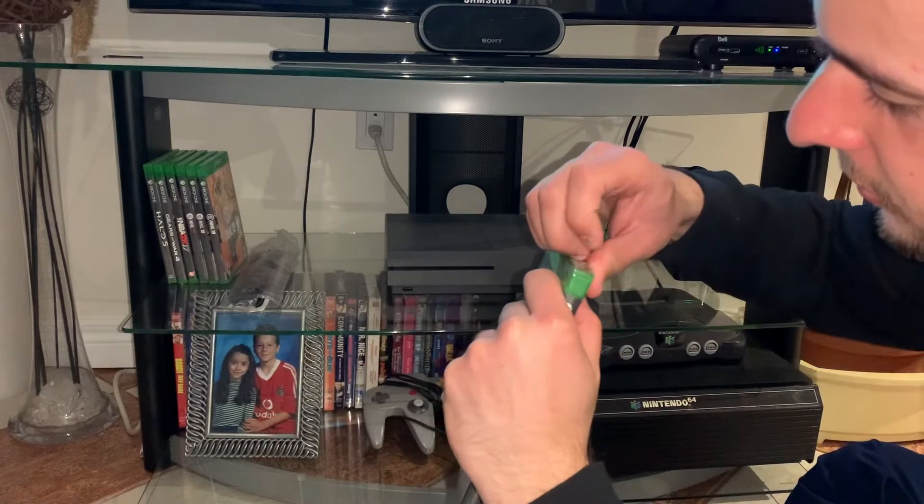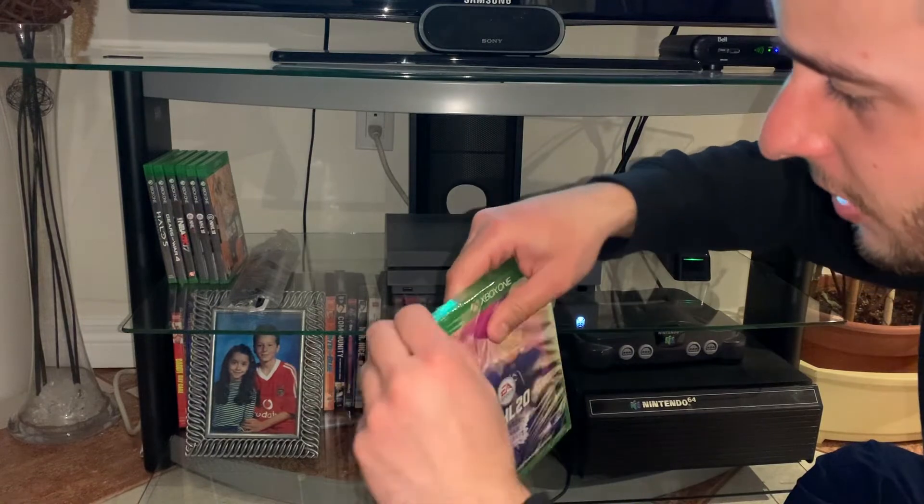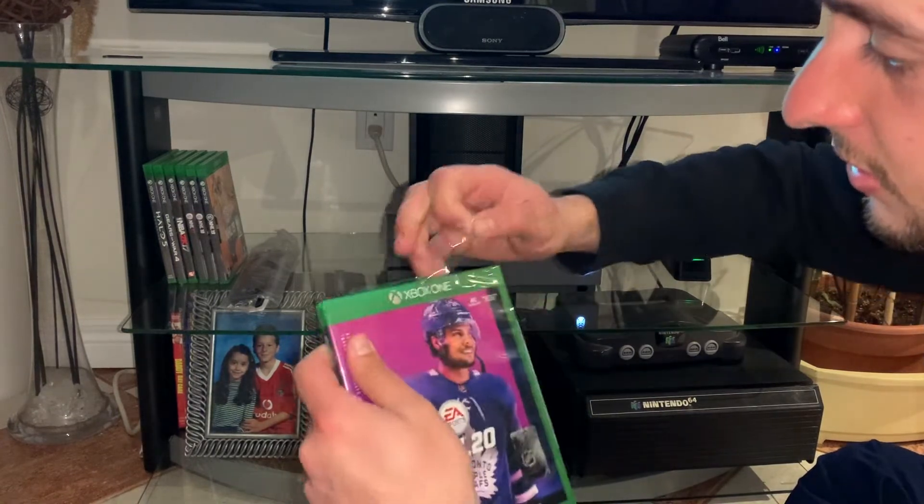Get a feel for it, and then maybe purchase an Xbox Live Pass. I don't know — you gotta see how much those things cost.